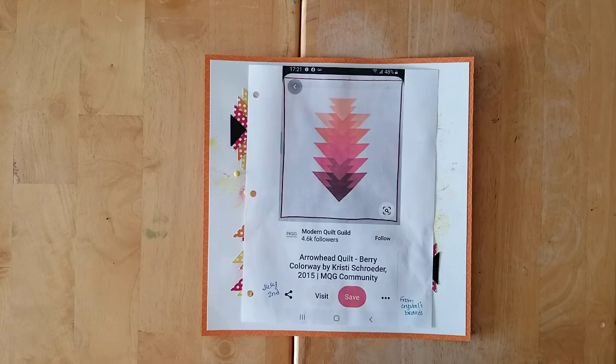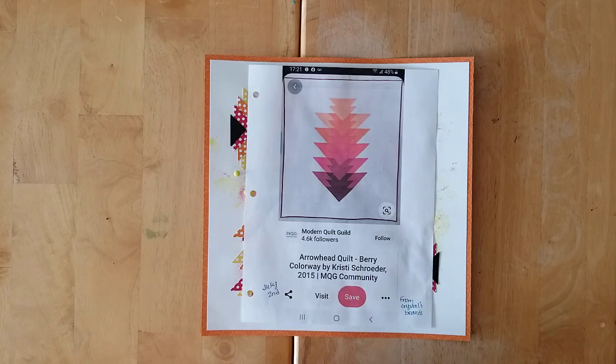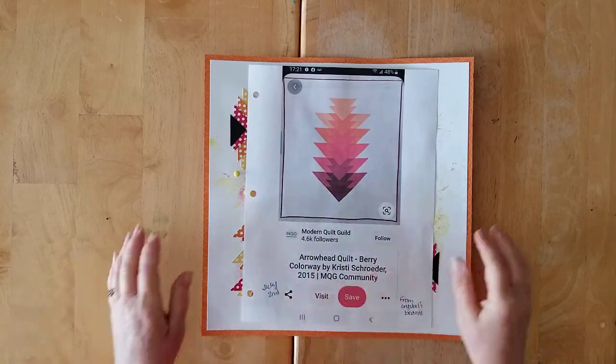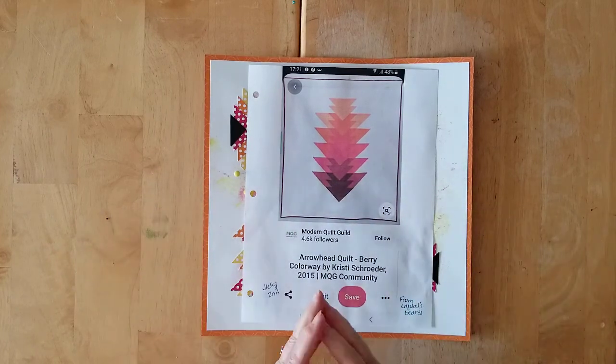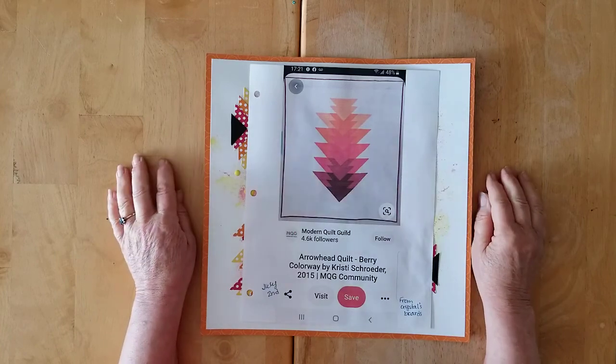Hello and welcome back to my channel, and welcome to day three of Off the Board with Pineapple Papers, where Crystal and I and lots of our scrappy friends are getting those pins off the board and used as inspiration for our projects.